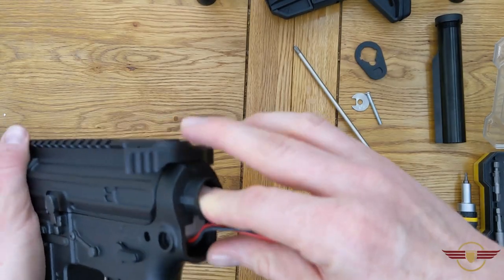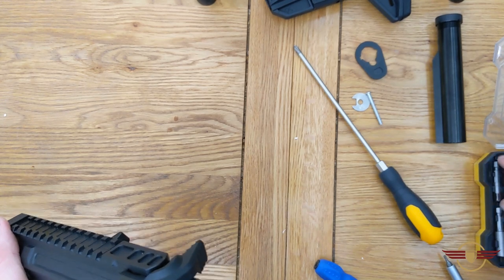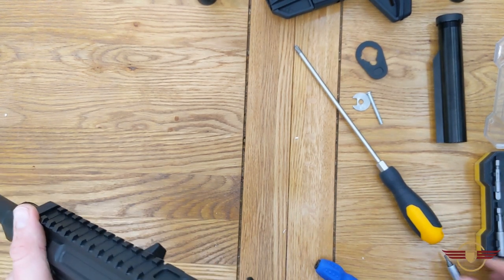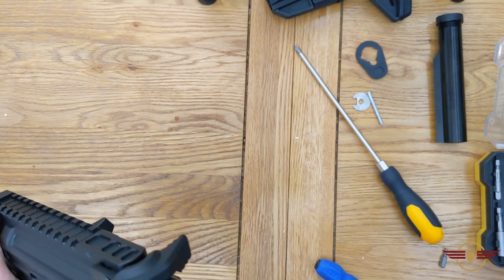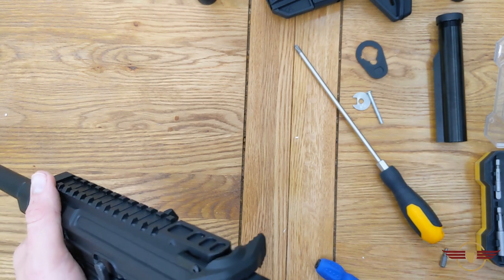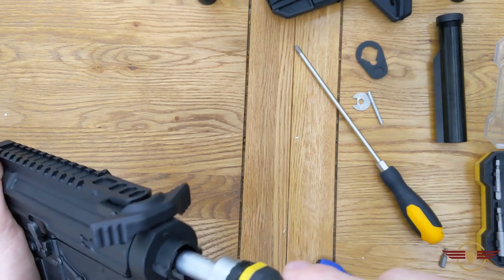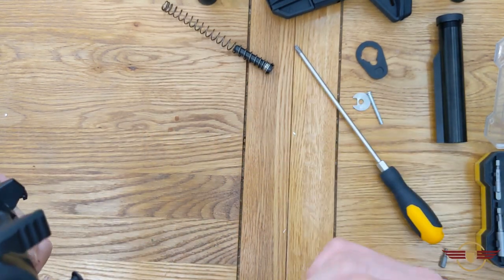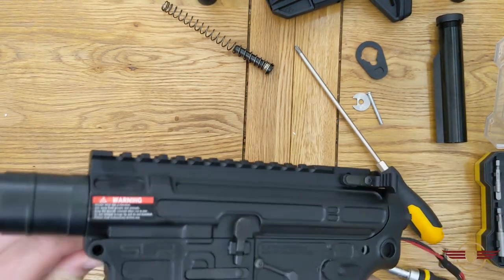The next thing I'm going to do is release the quick change spring. It's quite a thick, chunky one. Just release that quarter turn and the spring releases out, so I can see down into the back of the gearbox there. And I still don't understand why this upper doesn't want to let go.